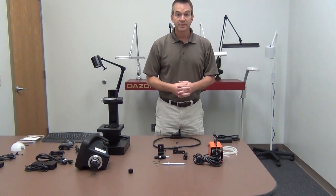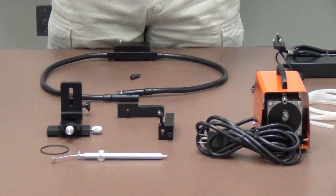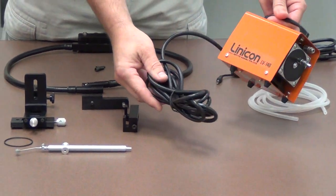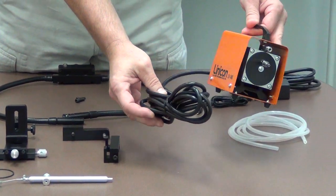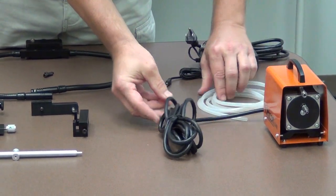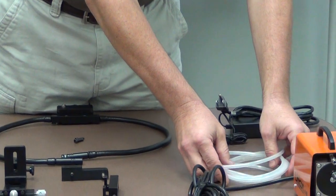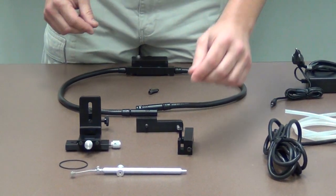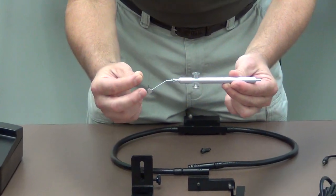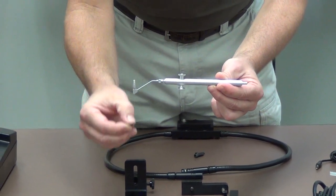The next common accessory is the vacuum pen and pump assembly. The first component is the actual vacuum pump itself, which sits on the floor and plugs in with the cord. Then there is the hose that attaches to the pump and to the vacuum pen. The vacuum pen has a tip with suction cups and an o-ring that attaches to the assembly.